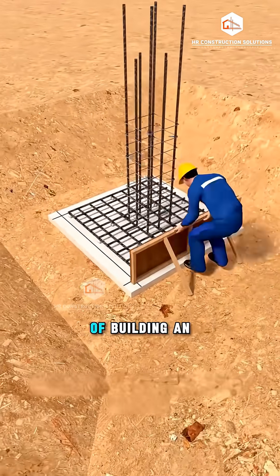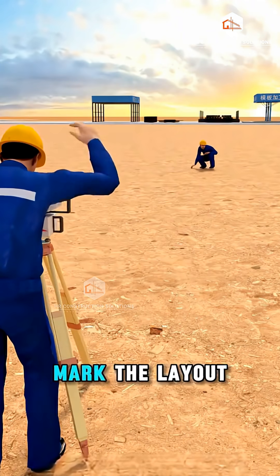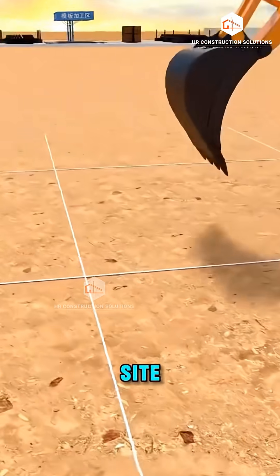Let's break down the full process of building an isolated foundation in under a minute. First, mark the layout and excavate the site.